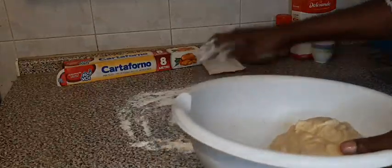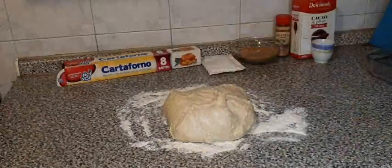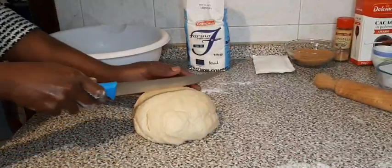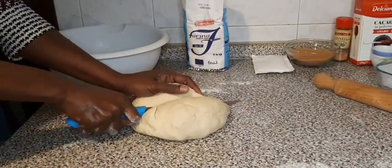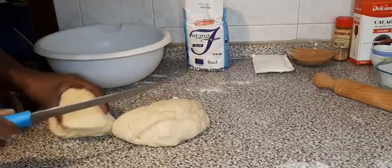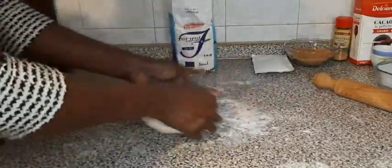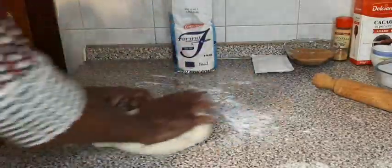I'll bring it to my surface and work on this dough. I divide the dough into two, then work on each portion for a few minutes.